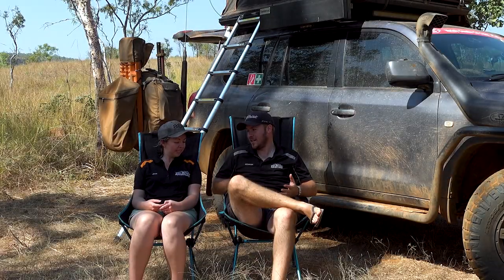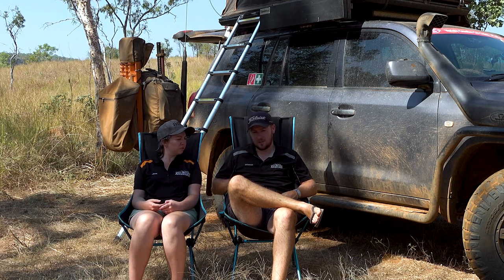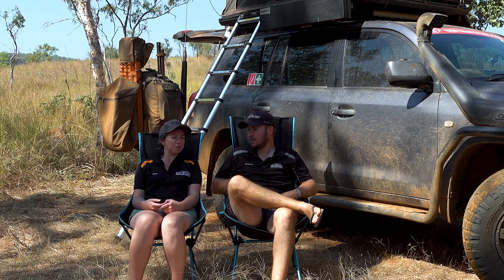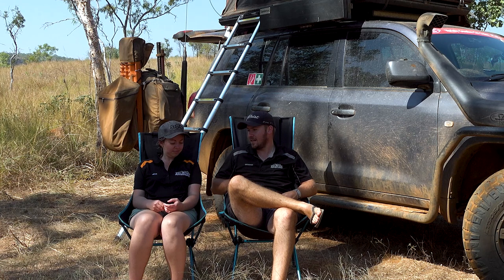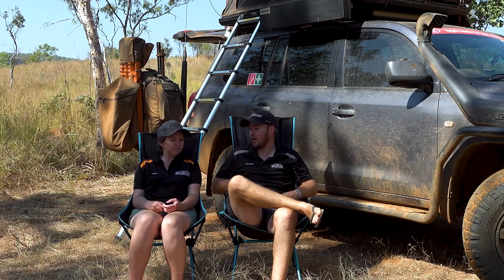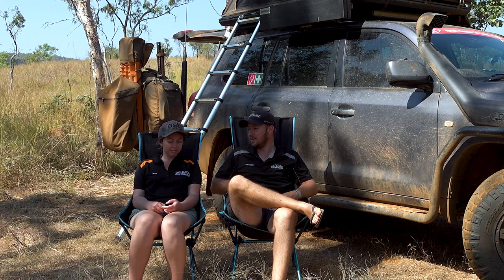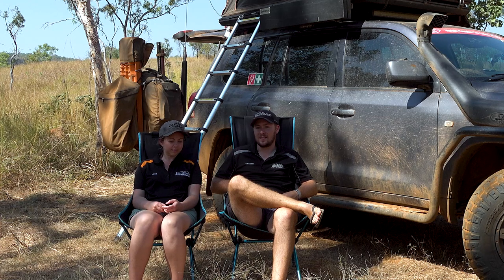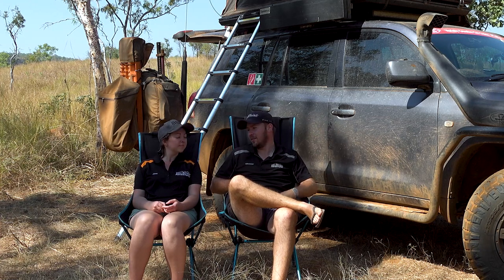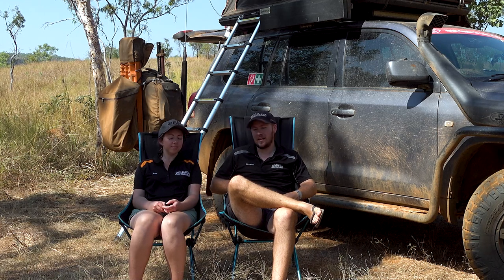So how long have we had the tent for, Jess? Just over 12 months. We got it during Covid, so about 12 months. We've had it pretty much 12 months and we were doing the maths in the car the other day. We're coming up to the end of our Gibber River Road Trip now, so we'll be close to 50 nights of camping in this rooftop tent, with the biggest block being the one we're on now which is 30 nights continuous, and we've actually still got another week and a half to go, so it's going to be more like 40 nights plus by the time we get to the end of the trip.